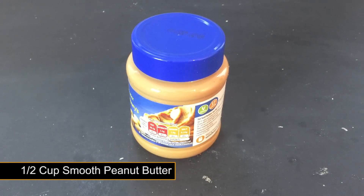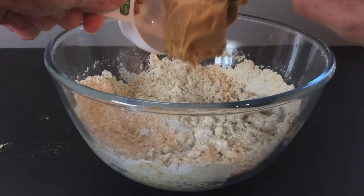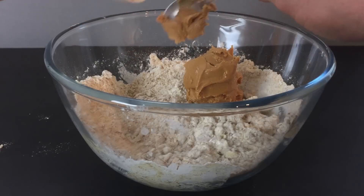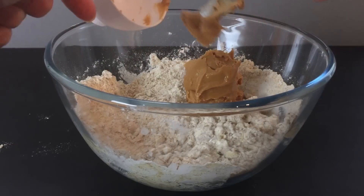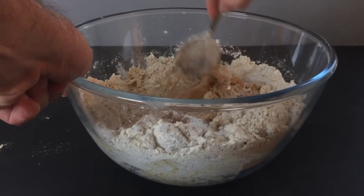Now here comes the peanut flavour — smooth peanut butter. Don't worry about buying the expensive stuff, a mid price jar will do. Break the peanut butter up as it will make mixing and kneading easier later on.